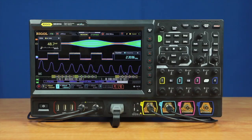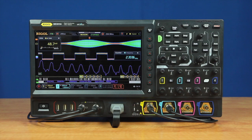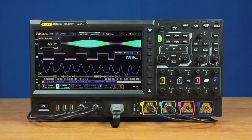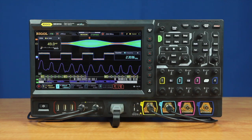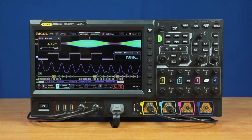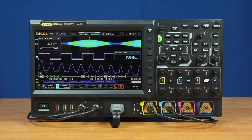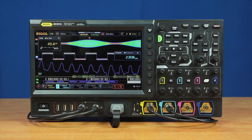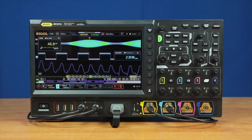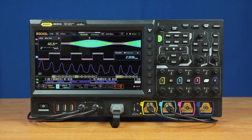All models come with a hardware configuration that includes four analog channels and a logic port, which allows them to be upgraded at any time. Digital channel capability can be easily added with the purchase of a logic probe. The MSO8000 provides a maximum of 10 gigasamples per second and comes in 600 megahertz, 1 gigahertz, or 2 gigahertz models that can be upgraded at any time.